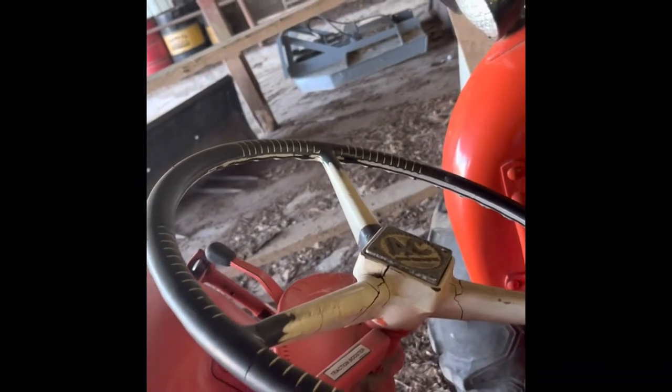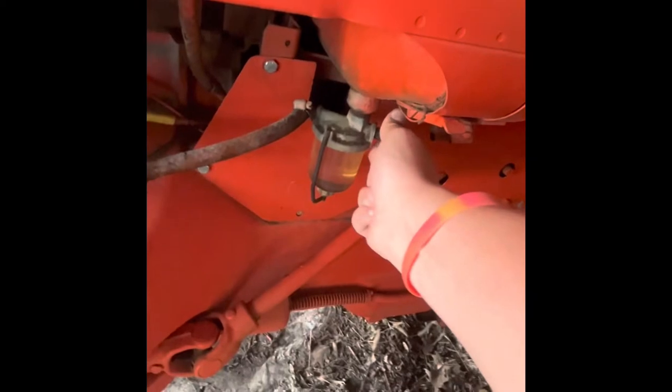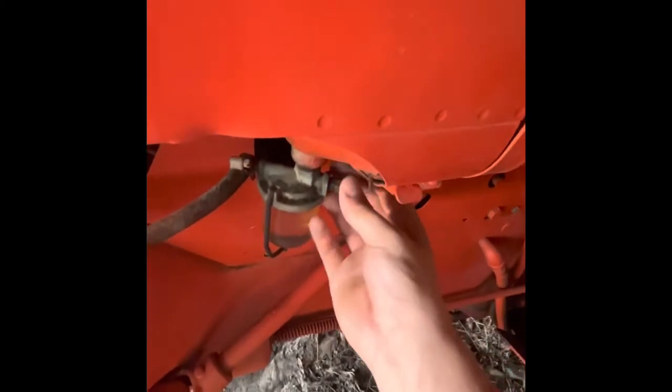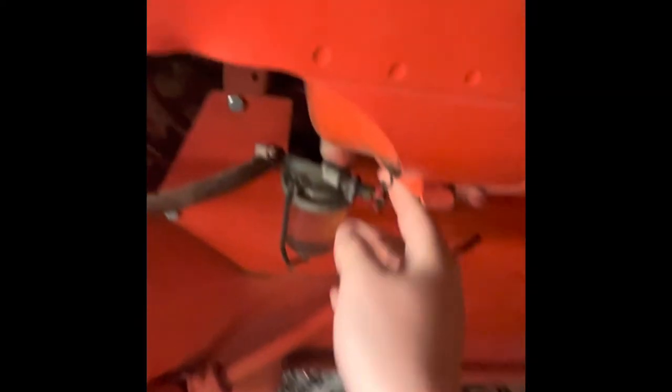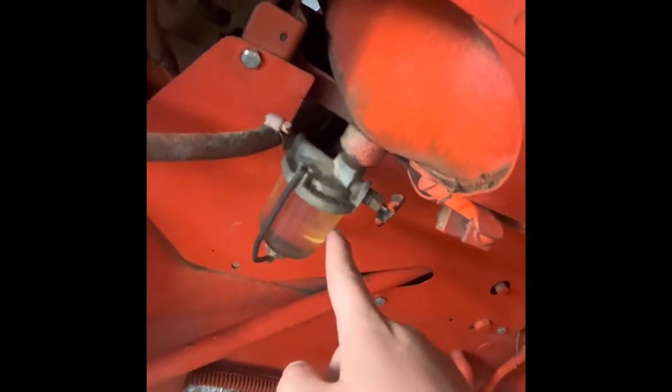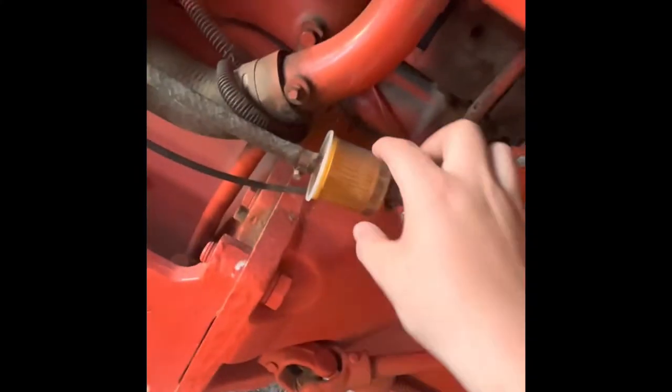It's still got the original steering wheel and everything on it. Starting procedure is gonna be pretty much the same as the other one. You want to turn your gas on first — this one's a lot looser than the other one was. Turning the gas on is gonna let fuel from the tank into this bowl, which is gonna go into the fuel filter, which is gonna go into the carburetor.